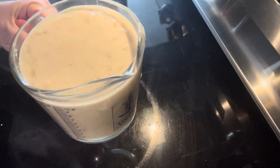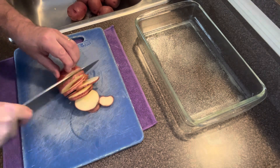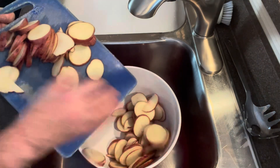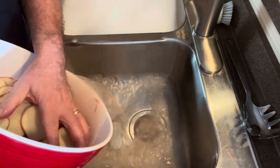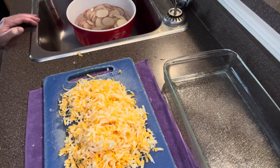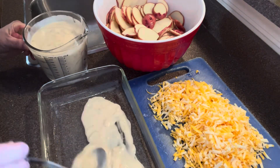Slice your potatoes, place the sliced potatoes into a container, and rinse with water. Once rinsed, put them in the microwave for four minutes, then place in cold water again and drain. Have the grated cheese ready, and let's start building — start with the Lyonnaise béchamel sauce.